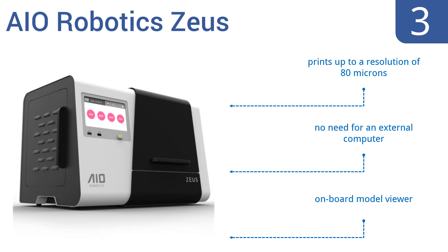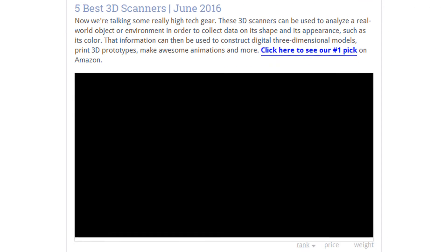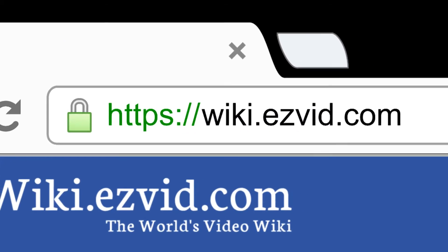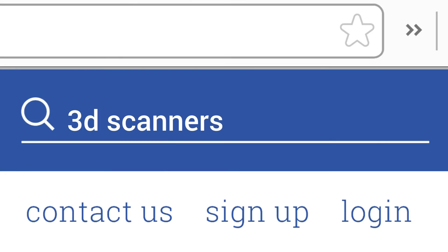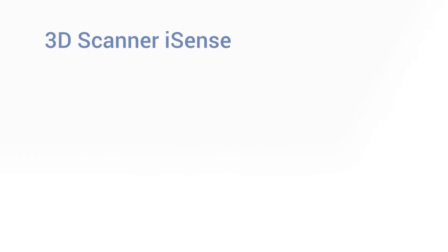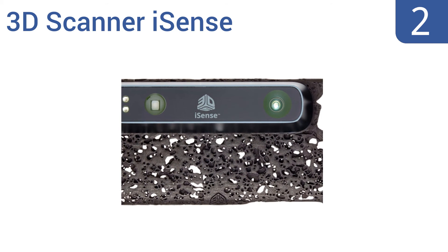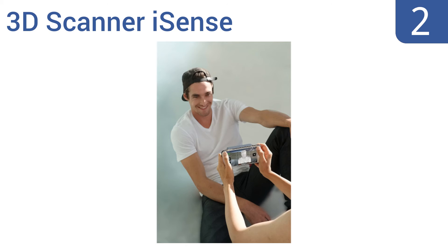There's no need for an external computer with the Zeus. To see all this, go to wiki.easyvid.com and search for 3D scanners. At number two, if you want futuristic technology at an affordable price, get the 3D Systems iSense, designed for the iPhone 6. It lets you share files with friends or print to a 3D printer directly from your phone.